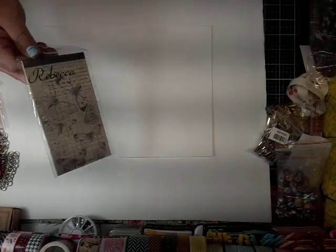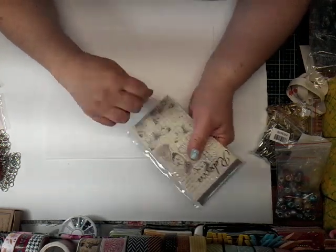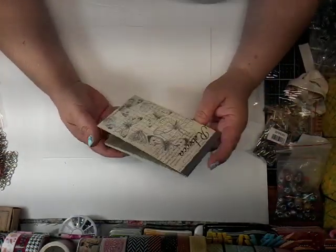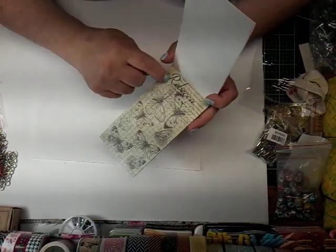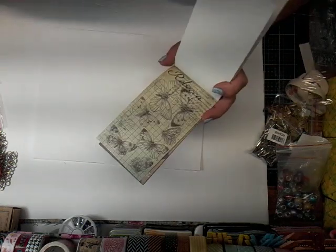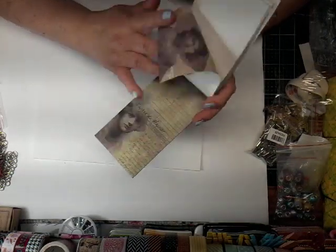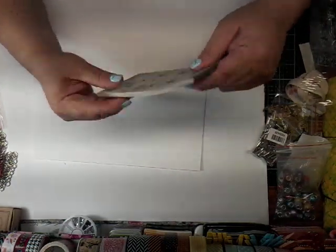And then I have one last item here to show you, and it is this little book. It says Rebecca. I don't know if they're all like that — I haven't even looked at it. Oh, it has all kinds of pages in here. I guess it is Rebecca because that one has one. I'll have to send this to somebody named Rebecca. That is so cool. I have not really even looked at this. So I guess it kind of repeats. Very cute. I'll have to see if they have Tina.